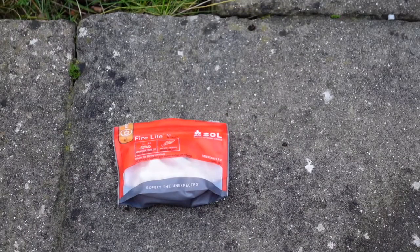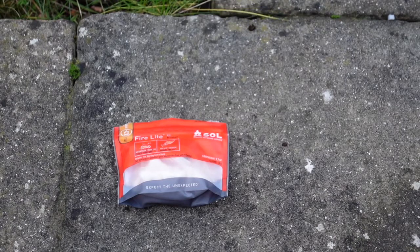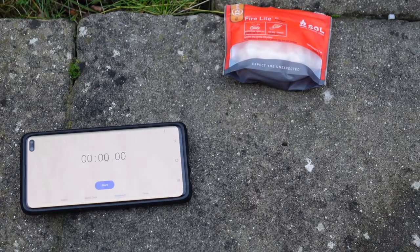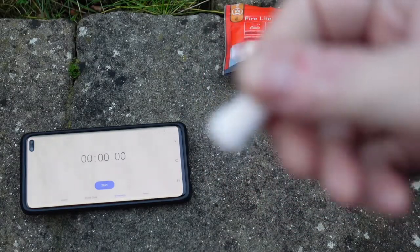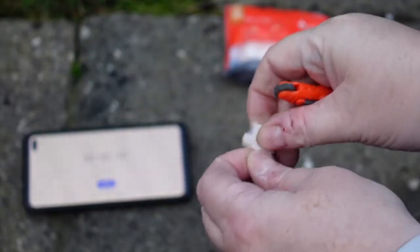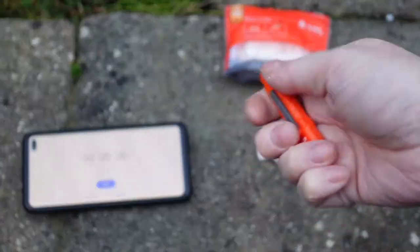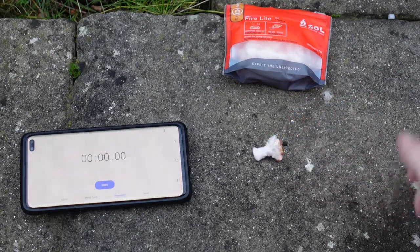Okay then guys, so we're now outside. I figured after the Russian fuel tablet escapade, if I was to light one of these and time it inside the house, my wife might actually divorce me. So we're going to get the timer, light one one-handed, and see how long it actually takes to stop burning. One SOL tinder quick — there we go.